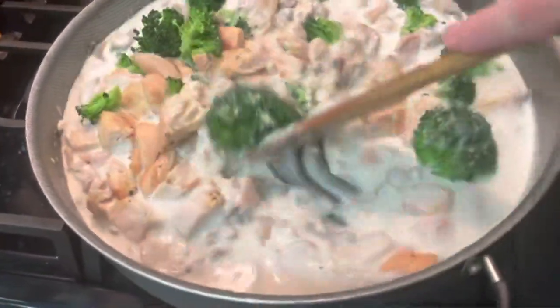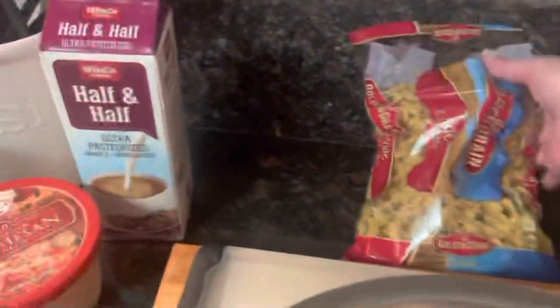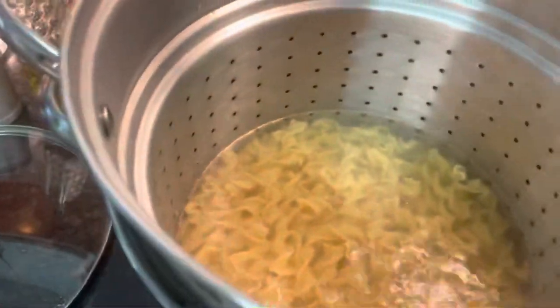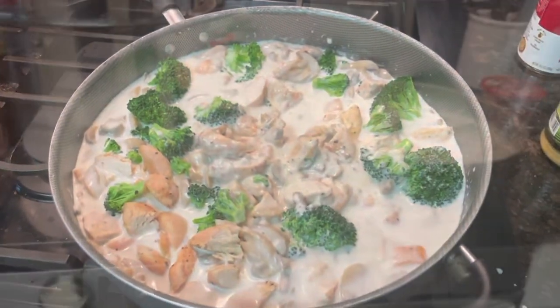This has come together. I'll probably need to add a little bit more half and half because it's a little thick. When I come back, I'll add seasonings. The first batch of noodles — I only do one bag at a time because these are larger bags and I'm cooking for so many people. This has three more minutes; I'll go ahead and pull and drain it.